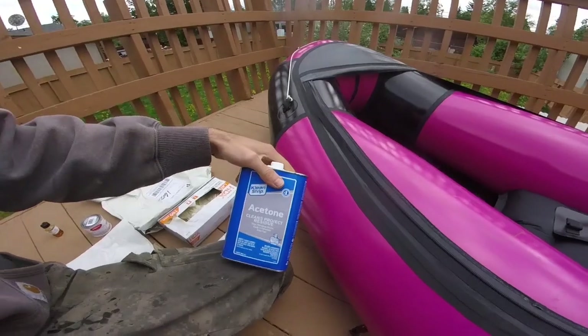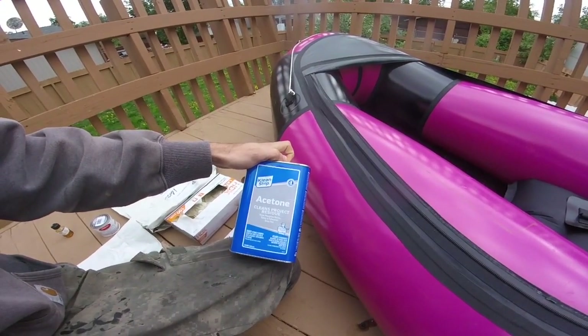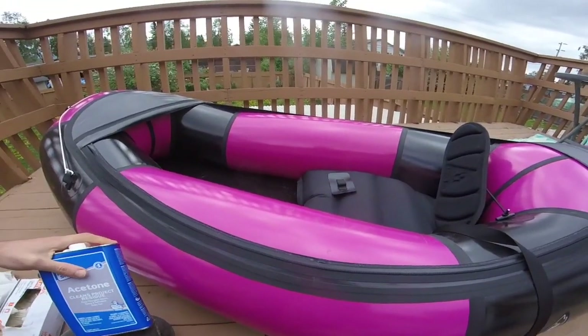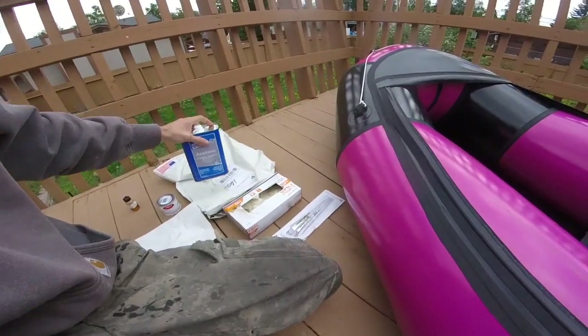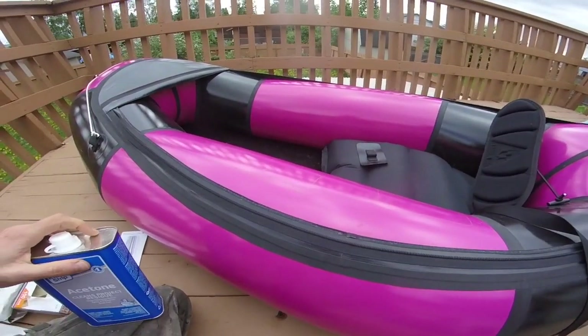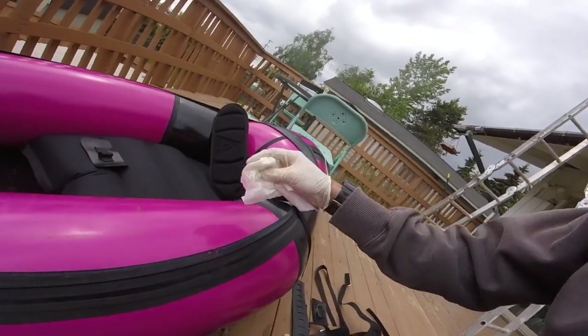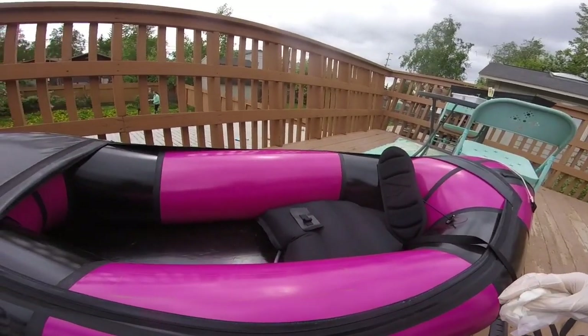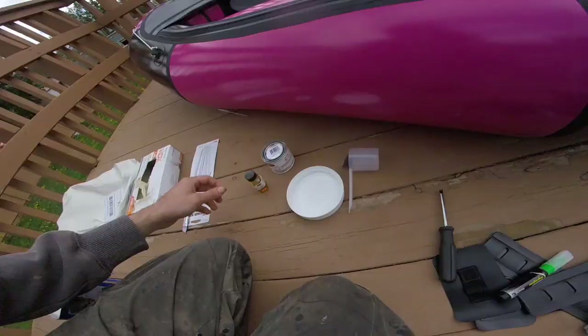Now we're done marking and we're ready to clean. We're going to use the acetone for that and just do a couple coats. You can abrade it too — the instructions kind of recommend that — but I don't know that I would do that with the pack wrap material. I'm going to do about three to five coats with a little tiny paintbrush, just dabbing it on there to clean the surface so we get a better bond with the glue. I've already done two coats and I'll do two more.